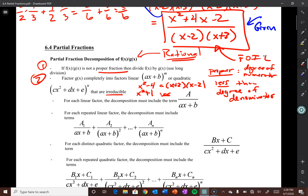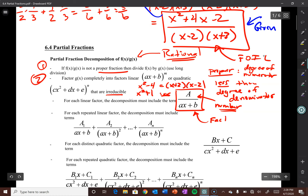For each linear factor in your decomposition, you have to include a term of the form A/(ax+b), where A is just a number and ax+b is your factor from the denominator. The general rule of thumb: if your denominator is linear, your numerator has to be a constant. And the same thing holds for quadratic — if your denominator is quadratic, your numerator ends up being linear.